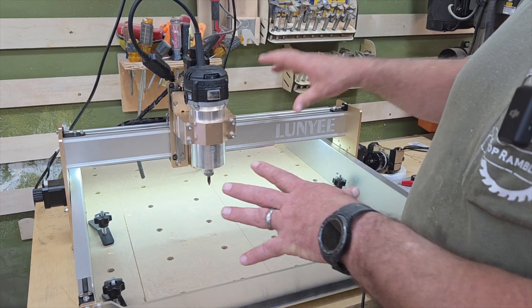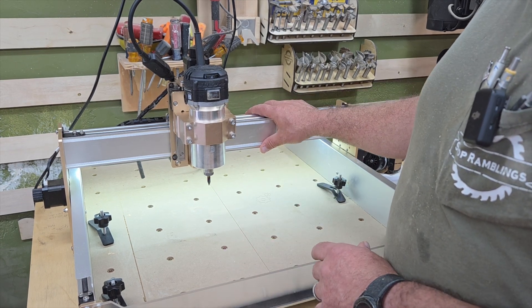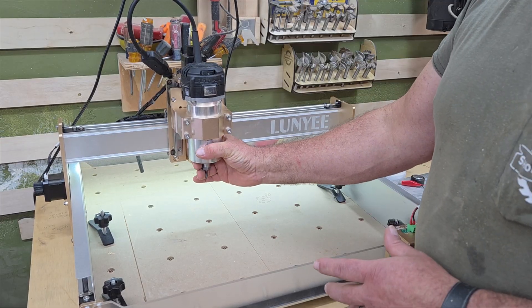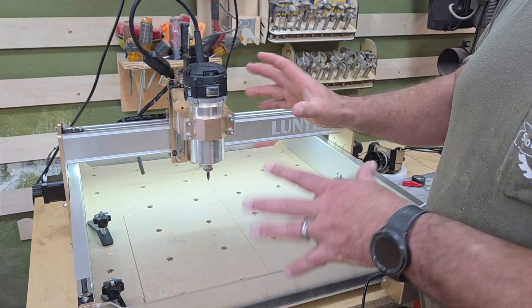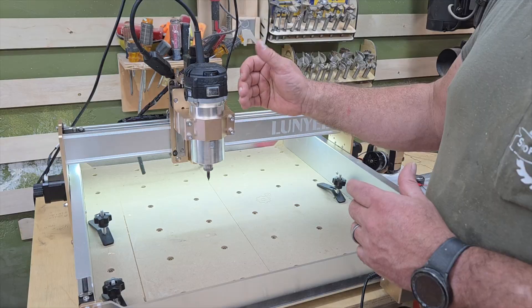This thing is solid, and that's why I picked this machine over those other popular ones on Amazon. With those, you can see in reviews — just move it a little bit and this whole head will wiggle — and you're not going to get good repeatable results, especially if you're pushing the machine hard.